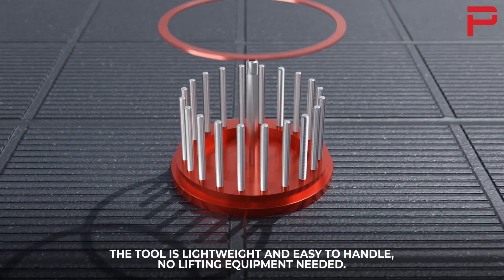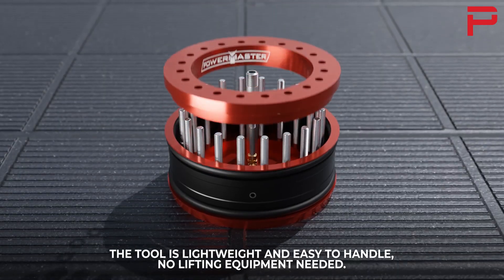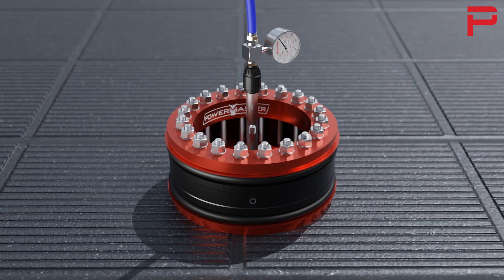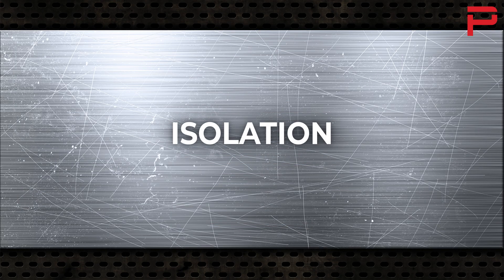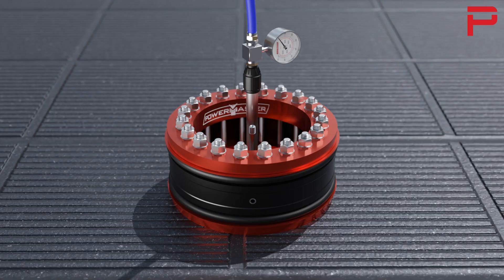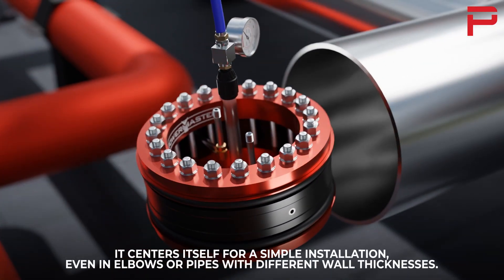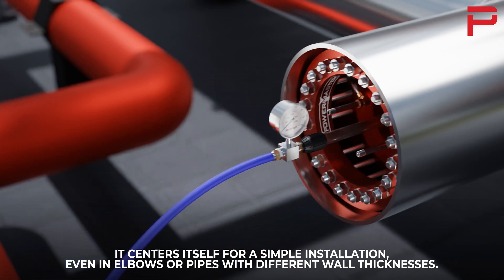The tool is lightweight and easy to handle — no lifting equipment needed. It centers itself for a simple installation, even in elbows or pipes with different wall thicknesses.